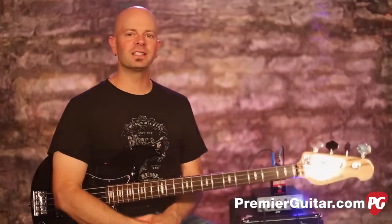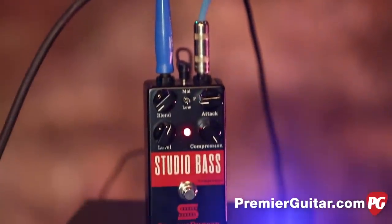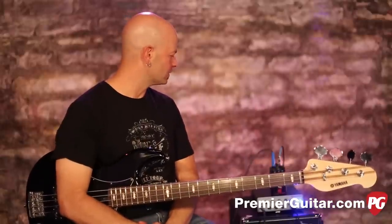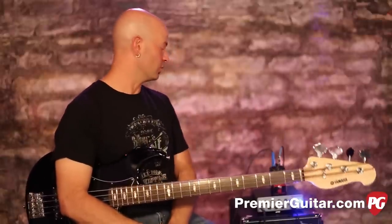Hey everybody, it's Steve Cook with Premiere Guitar and PremiereGuitar.com. Today we are looking at the Seymour Duncan Studio Bass Compressor. It streets at $169. It is a tight little package. Seymour Duncan has started making some really great pedals and this is one of them.